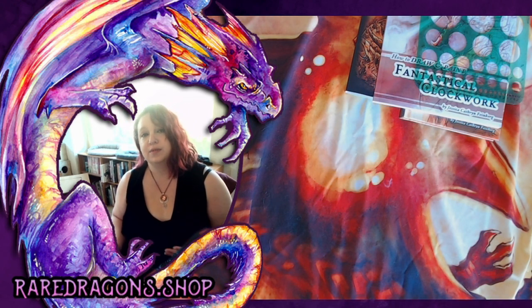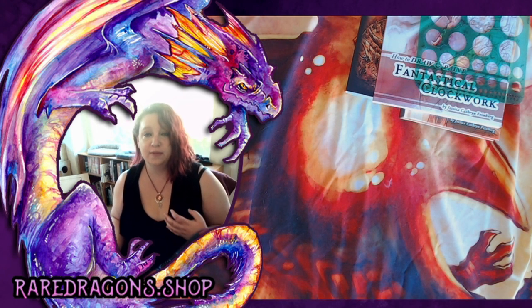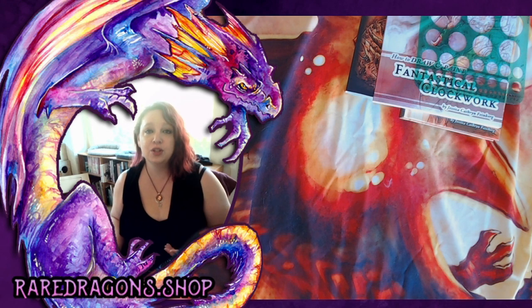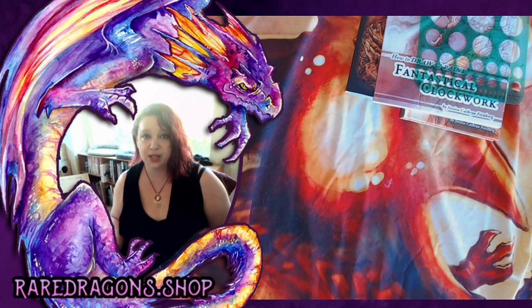Next we're going to do a step-by-step demonstration of how I would design and draw a clockwork dragon. I'm going to do this digitally because it's easier to get a clean recording and really show the details of what I'm doing. But a lot of the process is the same whether you are working digitally or on paper. If you do decide you want to do digital art, we'll talk a little bit about the materials for that.